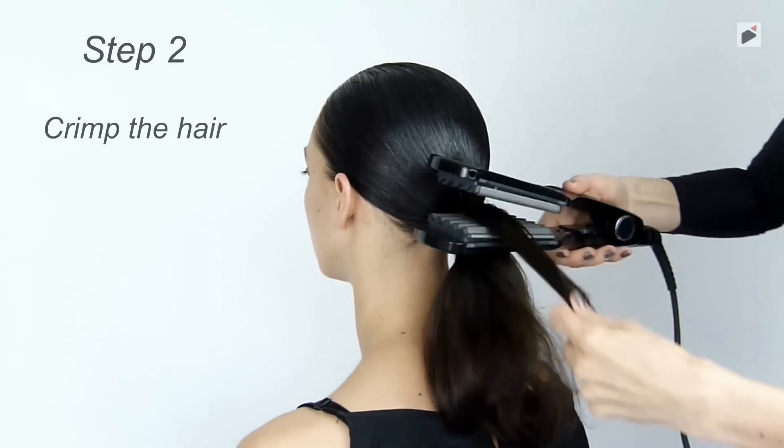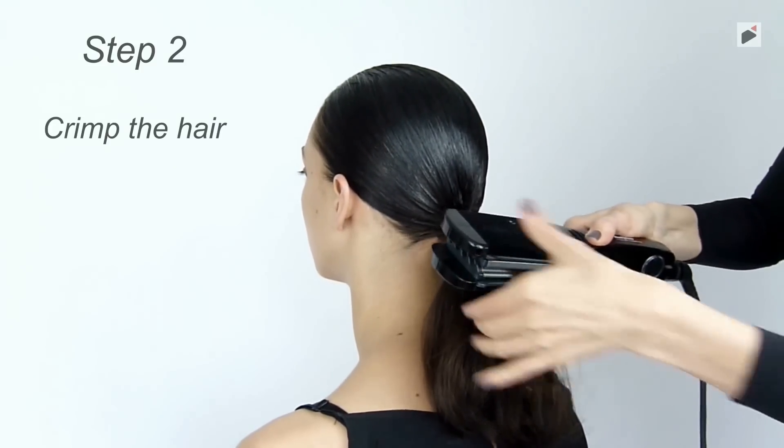Crimp the remaining hair so that it gets more volume.